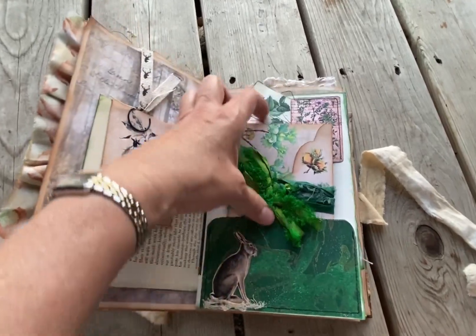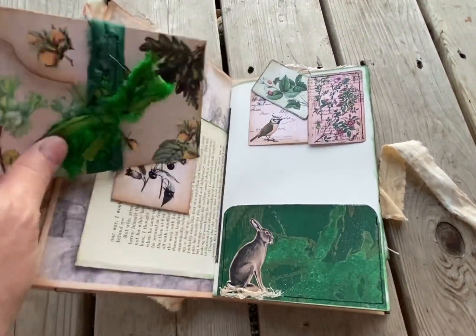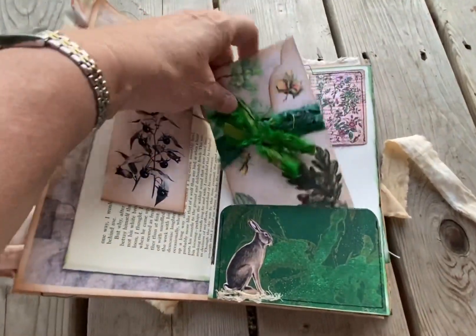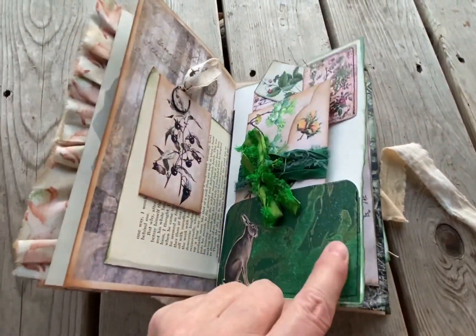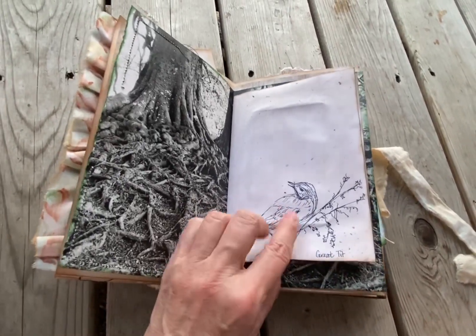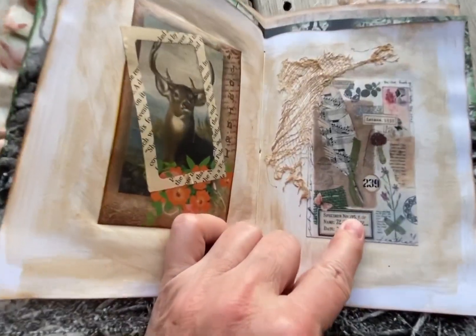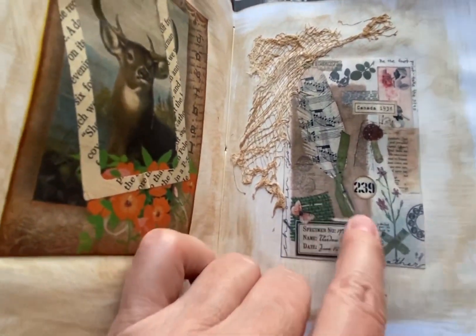Inside all the little pockets are just other, some of the same images really. Elizabeth Riggle had made this jelly print here. And these are some of the images from a journal that I had made. This was from the front of a journal that I had made — I just made it smaller.